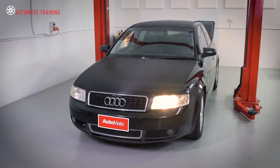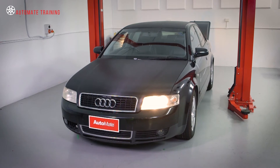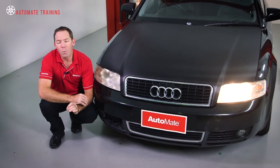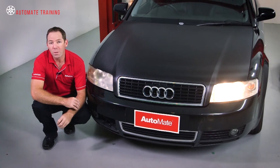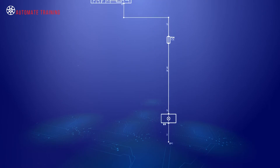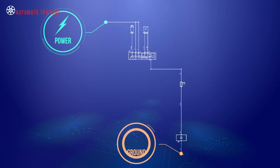Let's start with a common workshop occurrence. A vehicle is presented with an inoperative headlight. Nine times out of ten it's just a bulb, right? But what do we do if we replace the bulb and the headlight still doesn't work? We need to check the power and ground circuits to determine where the fault is, and the most effective way to do this is by looking at voltage drop.